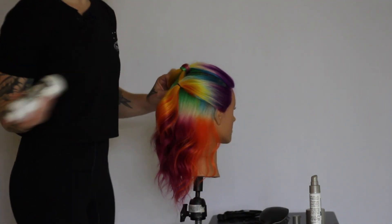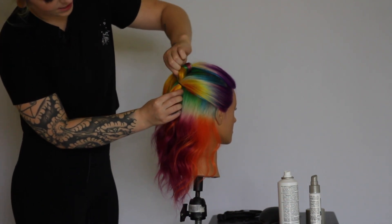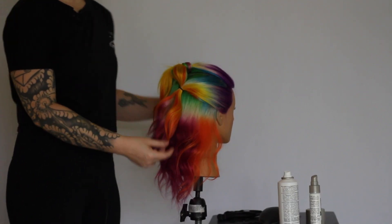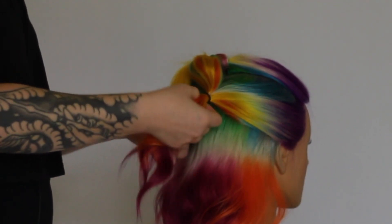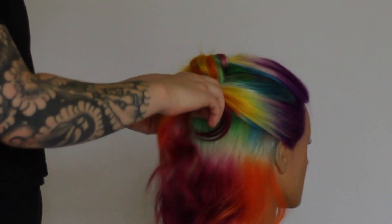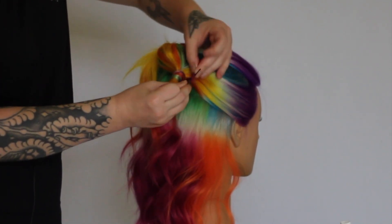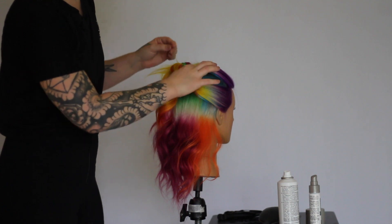This is going to be where our first bubble begins. To prep, I'm going to give it a nice spray with the Los Angeles texture spray. Then we're going to pull out this section to give it that really cool bubbled effect — pulling just from that center pony section, leaving our sides smooth. Then we're going to blend in this elastic the same way we did with the top ponytail, by taking a piece of hair from underneath and covering the elastic, then securing it in place with another bobby pin and tucking it right up underneath that section.